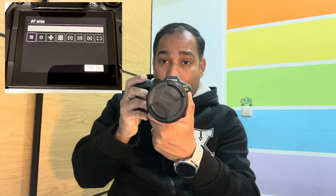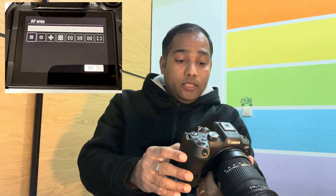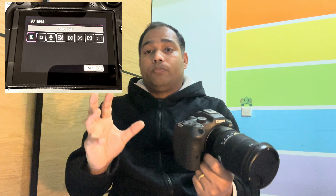The first option is Spot Autofocus — your area is small, you point your camera at the subject, focus is achieved and locked, and you take the picture. It's the tiniest spot, just a single point to focus on your subject. The second is One Point Autofocus — only one point, so if your bird moves even a tiny bit you'll lose your focus and have to readjust. Then there's Expanded Area with four small helper dots around the main point, giving more flexibility — if the bird flaps and moves slightly left, right, up or down, your camera adjusts the focus to stay locked on the subject.